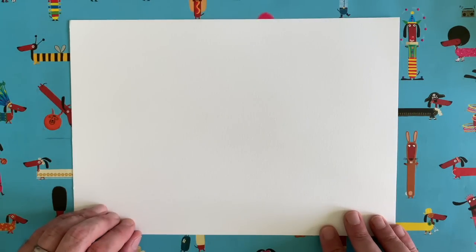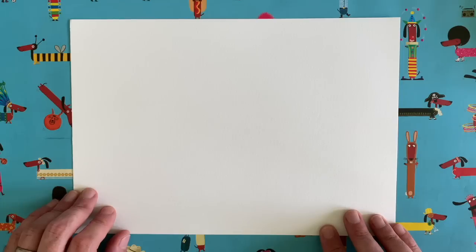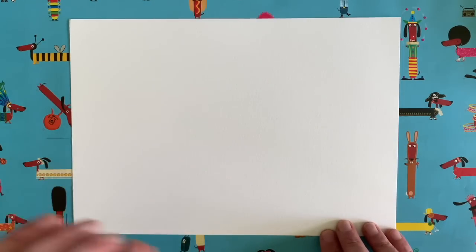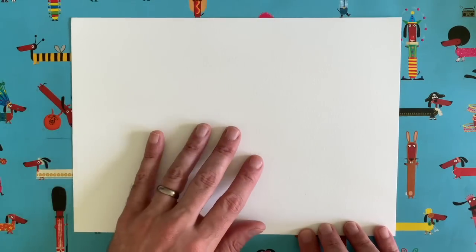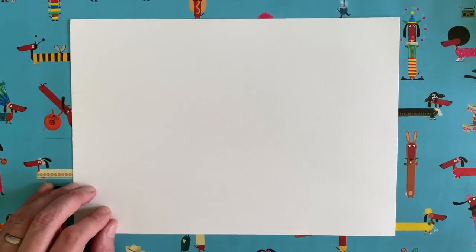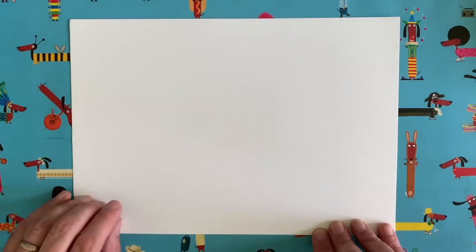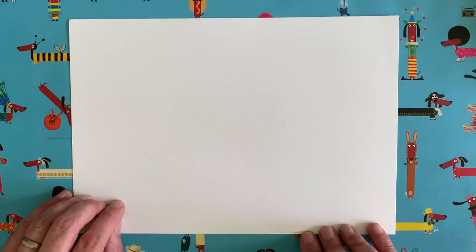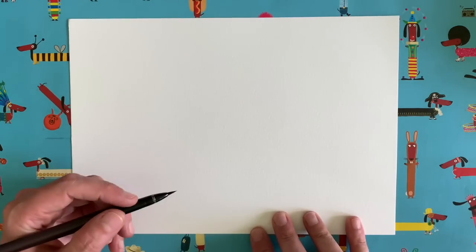Just in case you haven't seen one of these videos before, here's how it works. Lots of people tell me they don't think they're very good at drawing, but I say anybody can draw — it's just a question of knowing the order to do things in. I'll start drawing a little bit, then you pause the video and copy exactly what I draw. Start me up again, I'll do a bit more — I draw, you draw — and by the end we'll have a lovely picture of a snake. Grab a piece of paper and a pen or pencil.